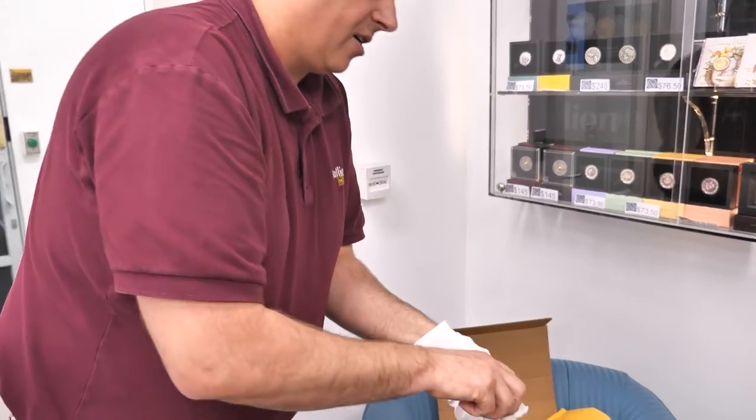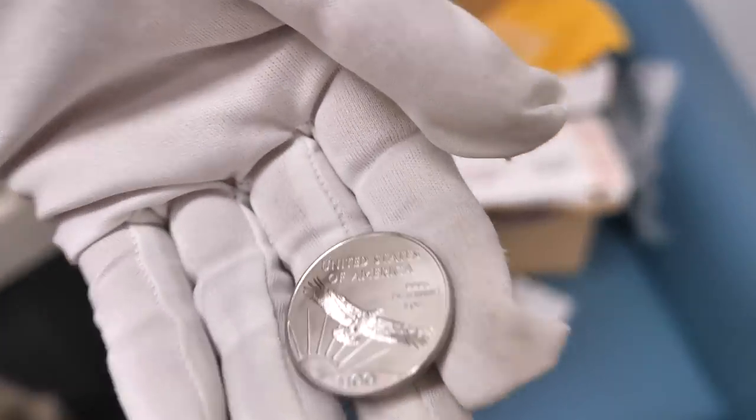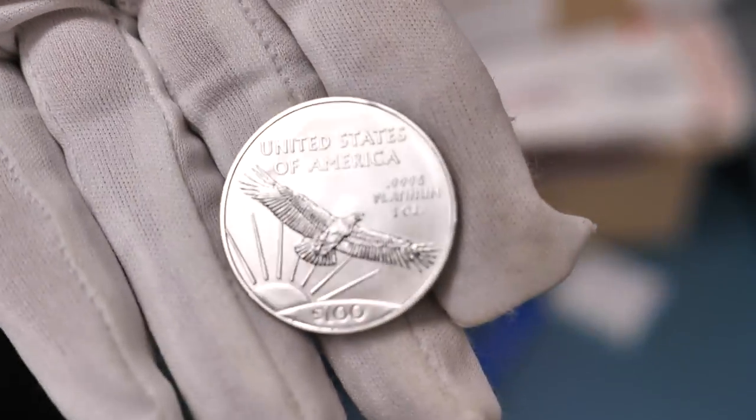We've got the one ounce 2021 platinum eagle back in stock. You've got to remember the US and their vertical orientation instead of horizontal.